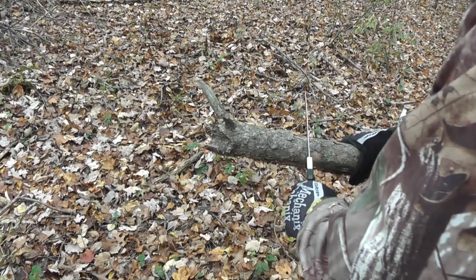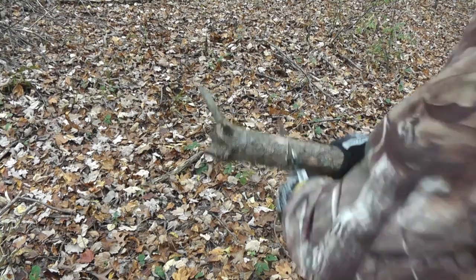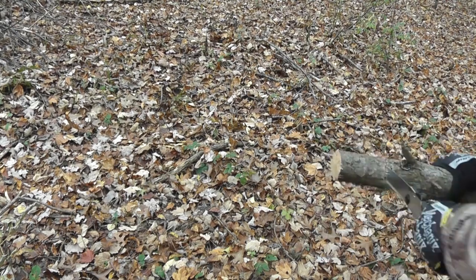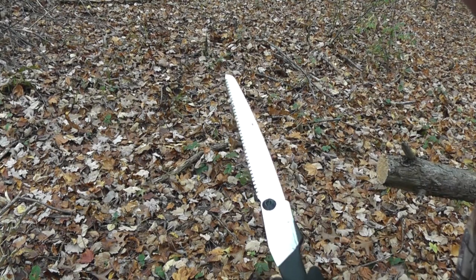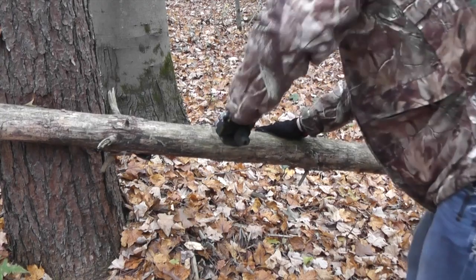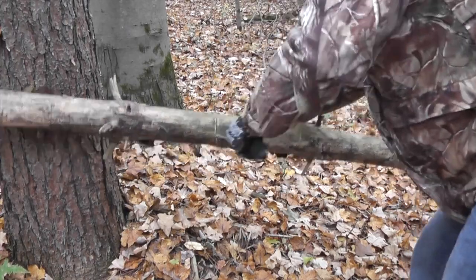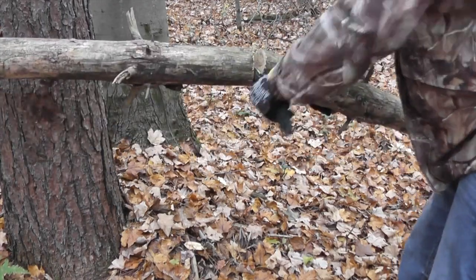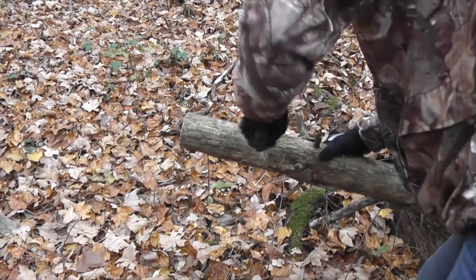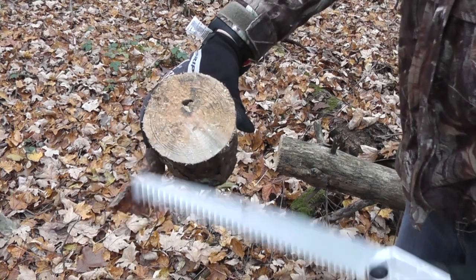We have a downed tree here, probably about maybe three inches in diameter, so let's go ahead and give it a try. You can see it just eats through that wood — no problem at all. Let's try something else. Here's a little bit thicker log a little further down. That, my friends, is fast.